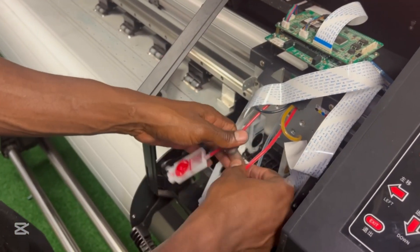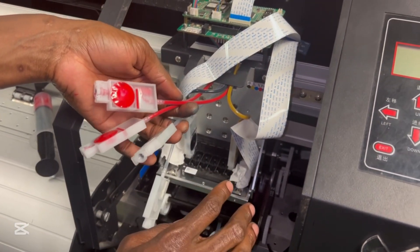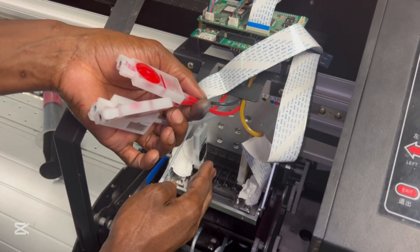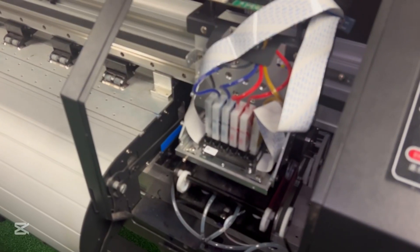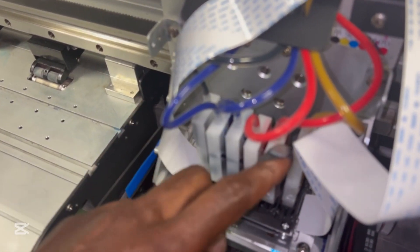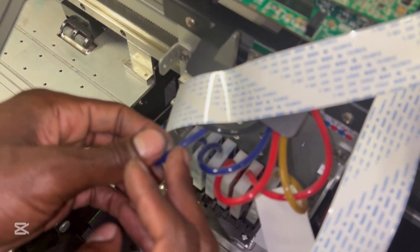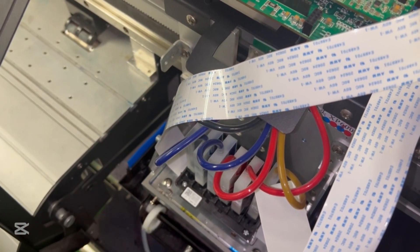I'm going to put my ink in order: black, cyan, cyan, magenta, magenta, yellow. You can put any ink order as long as you tell the system what you've done. I prefer lightest to darkest or darkest to lightest — black being the darkest, cyan next, then magenta, then yellow being the lightest. Now with my dampers in — black, cyan, cyan, magenta, magenta, yellow — it's really important to check if there are any pinches on your pipes. Pinches are going to limit the supply of ink into the print head.